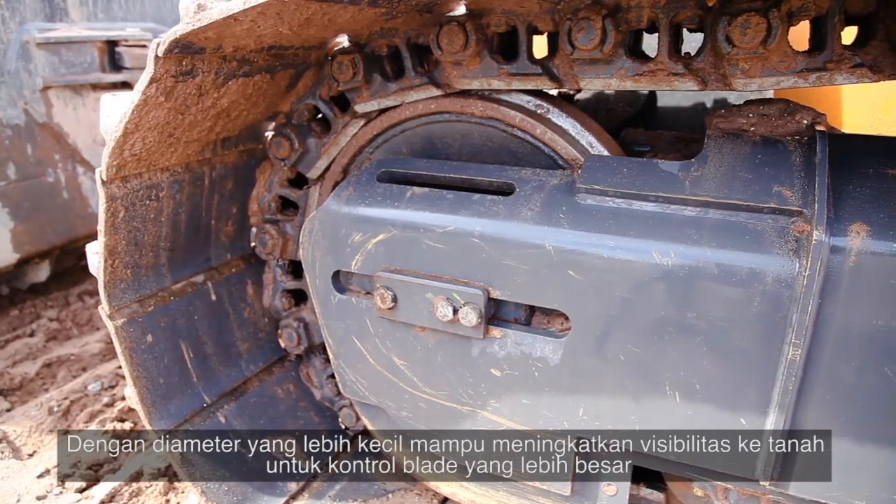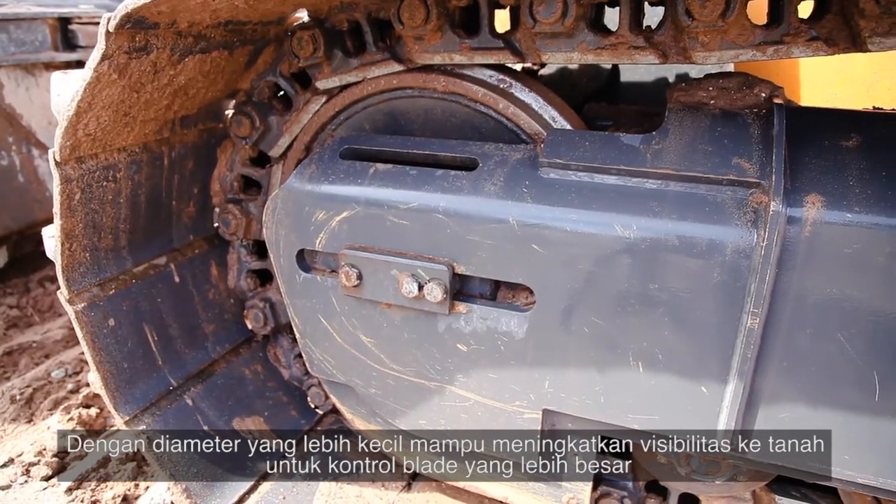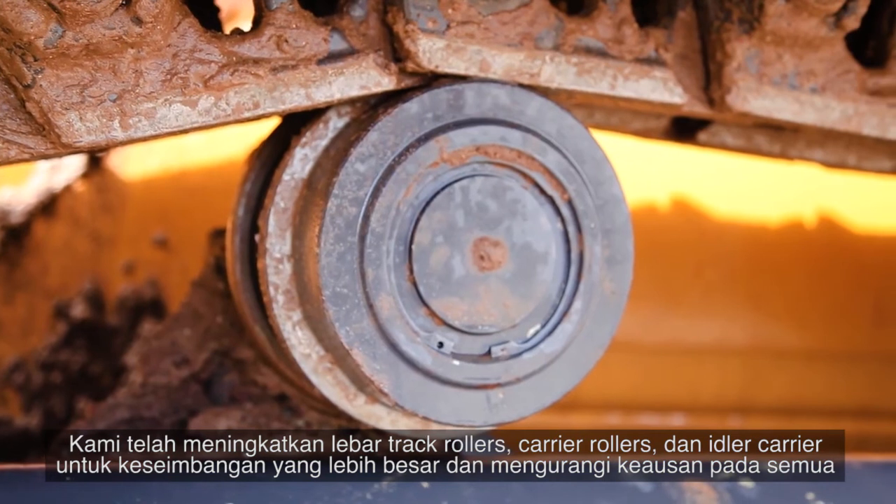A new smaller diameter front idler further increases visibility down to the ground for greater blade control. We've increased the width of the track rollers and carrier rollers.